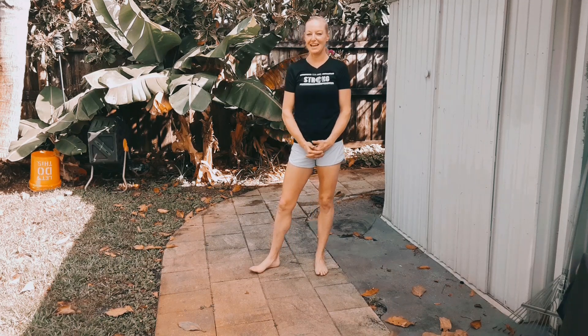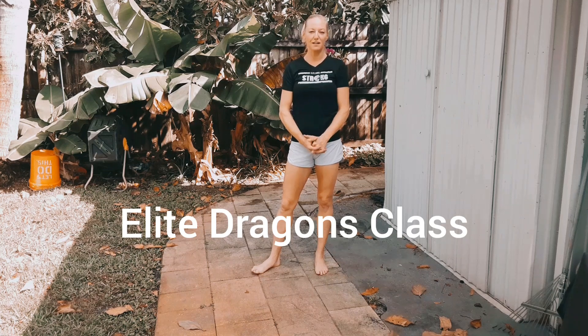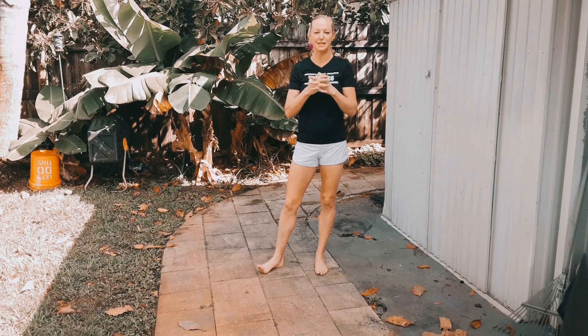Good morning Elite Force parents and Elite Dragon students. We hope that this video is finding you well, staying healthy and strong, and keeping that indomitable spirit through these crazy times that we are all going through.